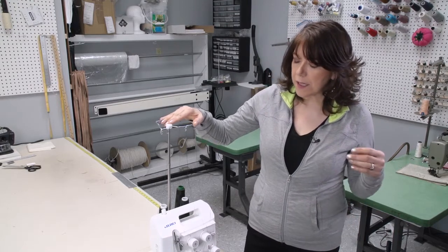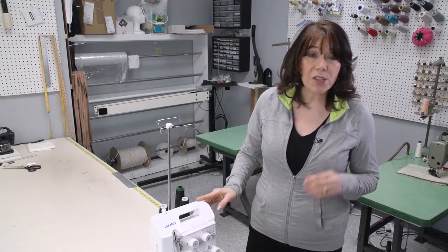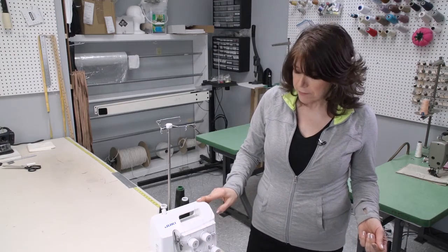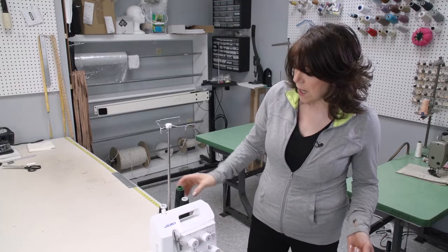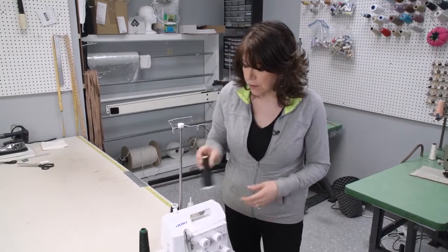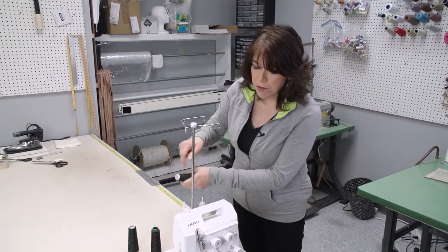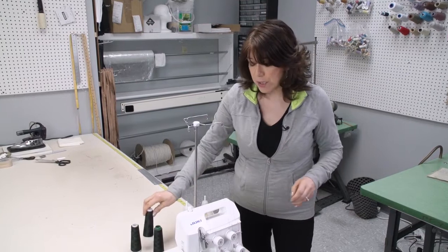The reason this is important is because there are multiple threads, and it's very complicated to rethread should they come apart. So we're going to demonstrate how to pull all our threads through quickly. You can use this technique whether you have a domestic machine or an industrial machine.